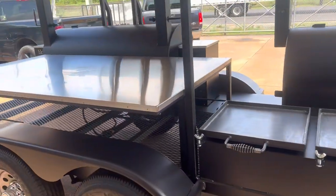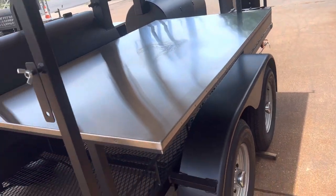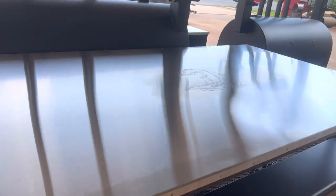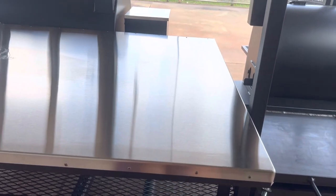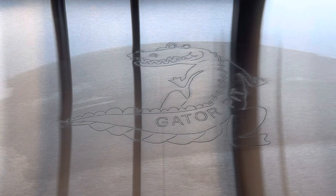Over here we've got a huge stainless steel 304 brushed stainless steel table — a prepping table, serving table. You can set up your buffet here. We're measuring some three feet deep and almost seven feet long. Huge table. And it's got 'Gator' etched into it right there.